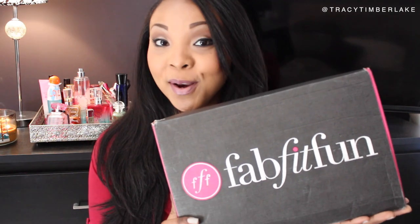Hi guys! I'm back today with an unboxing of the seasonal FabFitFun box. If you don't know about these boxes, they are not a monthly subscription — rather they are a seasonal subscription, so you get one every three months, four times a year. They're $49 and you get $200 worth of full-size products inside of one of these boxes for only $50, and it's more than beauty — you can get a ton of different kinds of things in here.